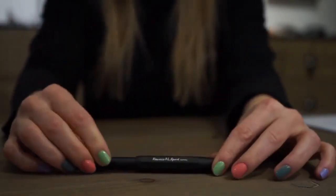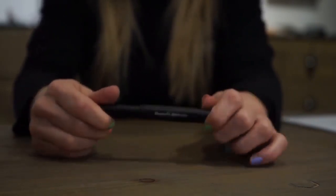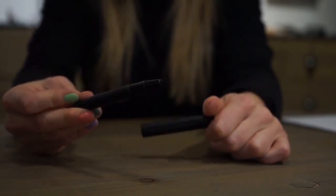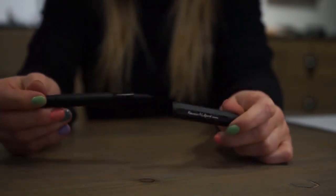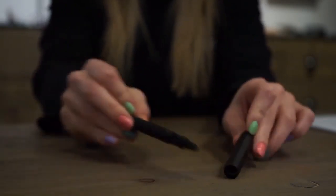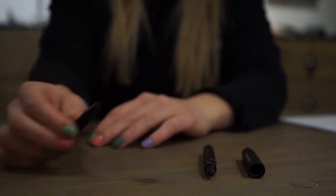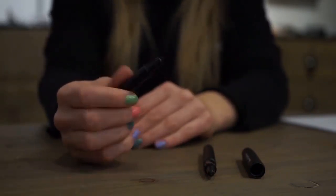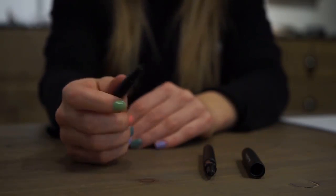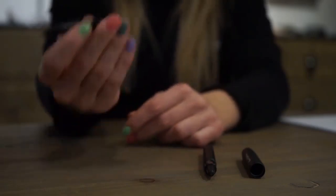Last but definitely not least, something for our digital scribblers. Maybe some of you already know our ALSport Black. In cooperation with Wacom, Kaweco now offers a digital pen that works with electromagnetic resonance. This Kaweco ALSport houses a Kaweco EMR Connect stylus. You can get the insert individually for any Kaweco ALSport fountain pen or rollerball, or already assembled in our Kaweco ALSport Black. Let's give it a try.